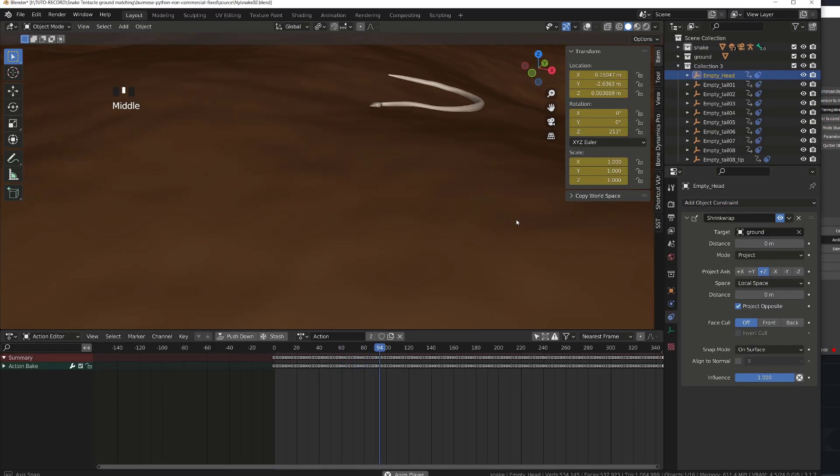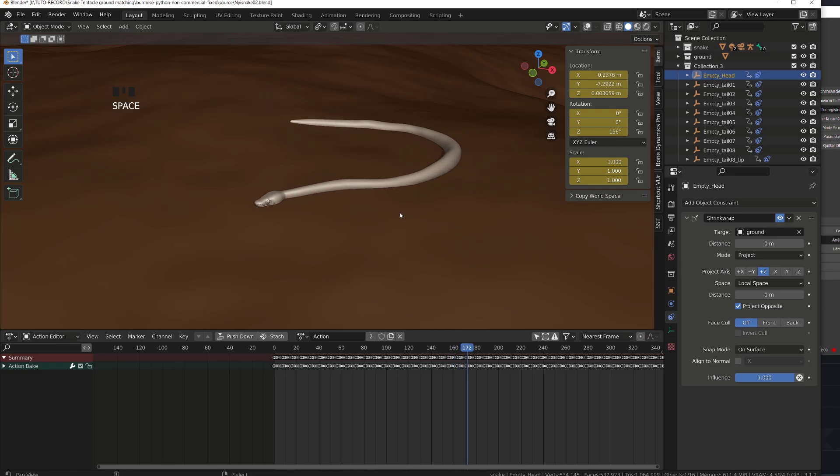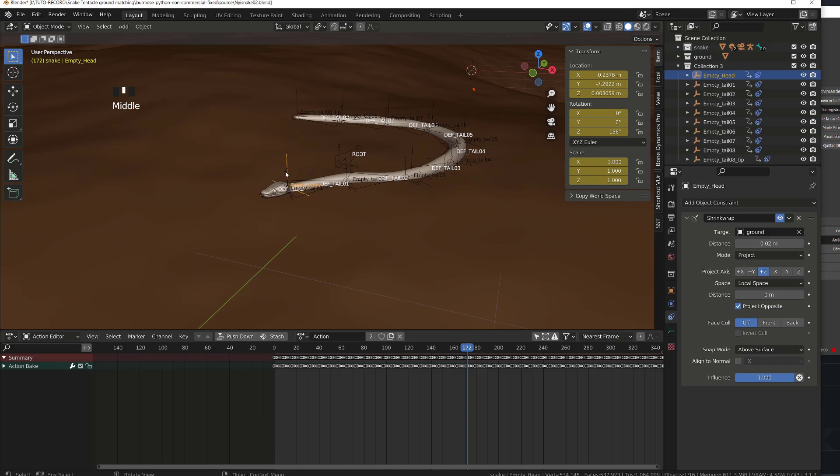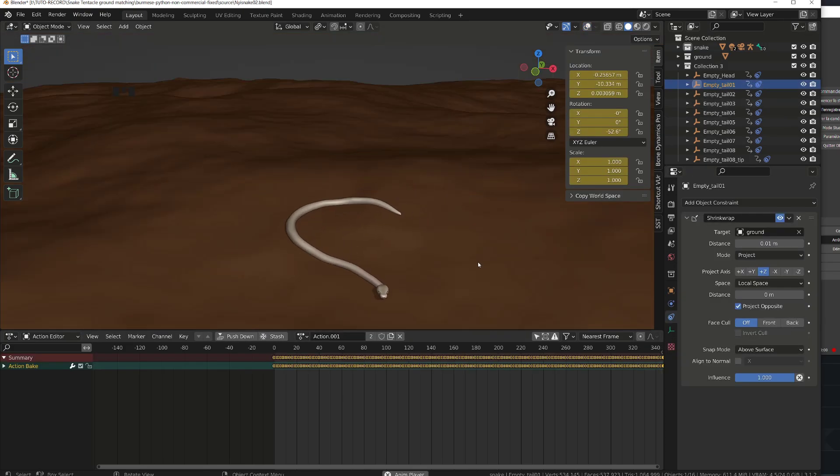Now we can finally see our snake crawling on the ground. The head is clipping a bit with the ground and I'd like to fix this detail. I will select the head empty and slightly increase the distance, but since the head goes below the surface, I will choose above surface in the snap mode so the head pops above the surface. I can then fine-tune the distance to have the head sliding on the ground. I will repeat the process with the first tail empty to get a smoother transition between the head and the tail.